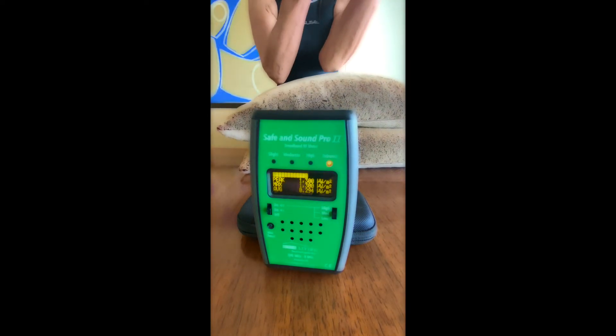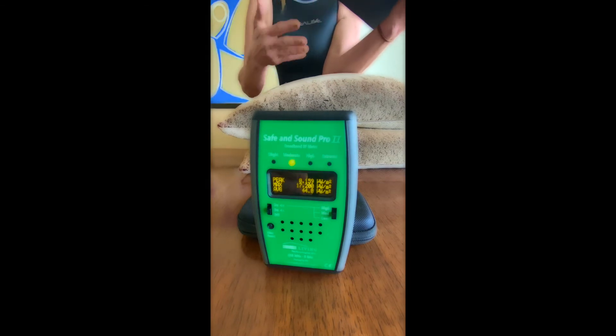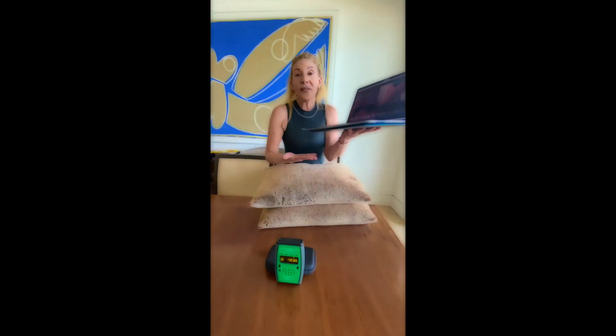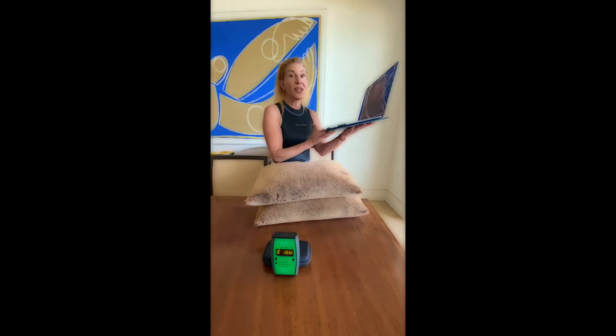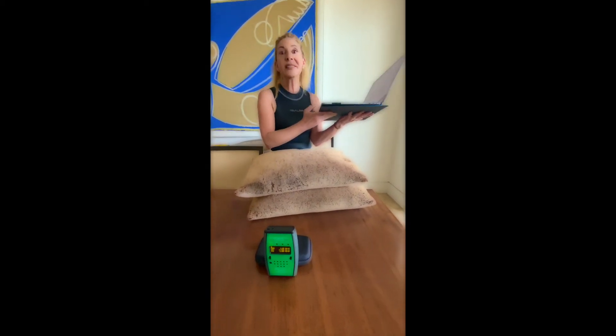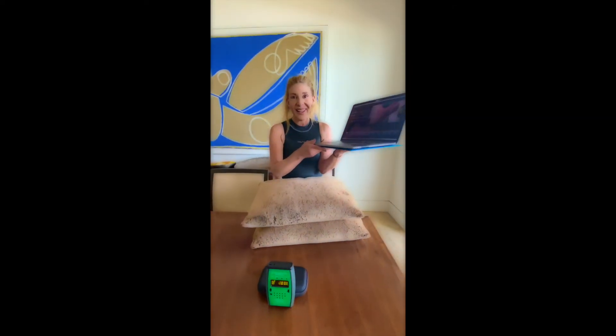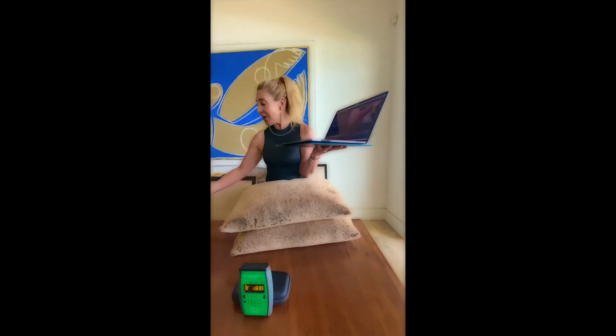But watch — as I pick the laptop up, now it's 17,000, because the radiation is coming from the front. So even if you're protected right underneath, look at how much exposure you're getting from the front. That's why I say wire up. Now it peaks at 19,200 — with the shield underneath, the readings are extremely high from other directions.